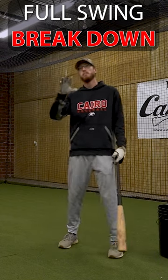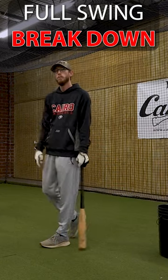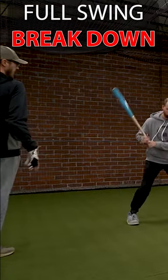I'm going to let Brian take a few swings here, and I'm going to point out some things that I was seeing with this player. His swing, again, is not bad. Nothing is really wrong with it. We just got to make sure we pay attention to a few things.